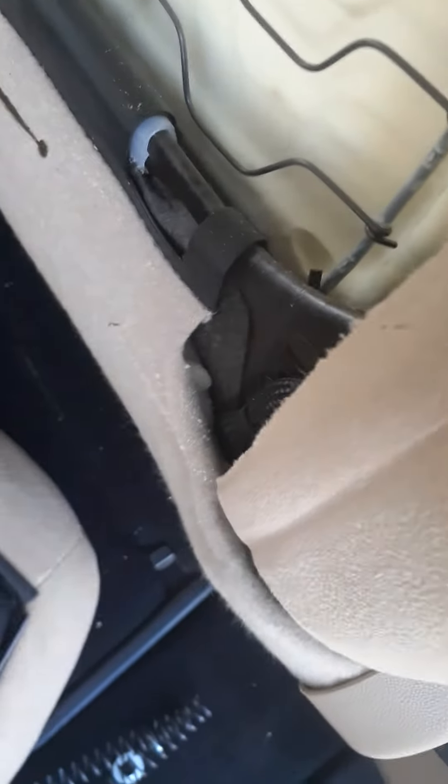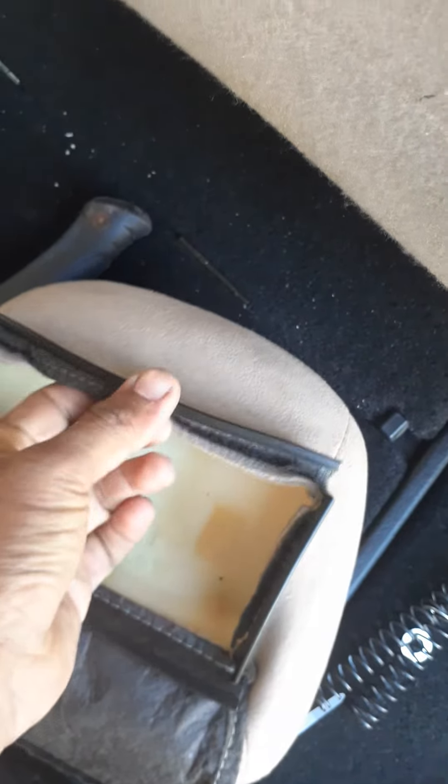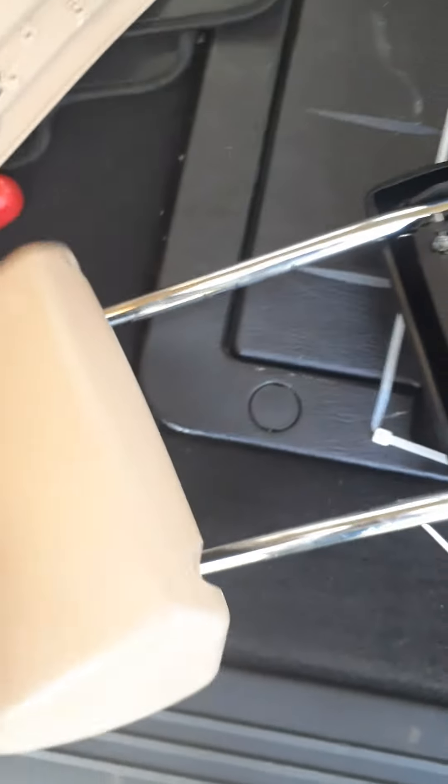Remove the cover from the headrest. It's simple and easy — just take a flat head screwdriver and remove this piece from the headrest. For the bottom plastic, just go through this hole like this, and you disconnect it.